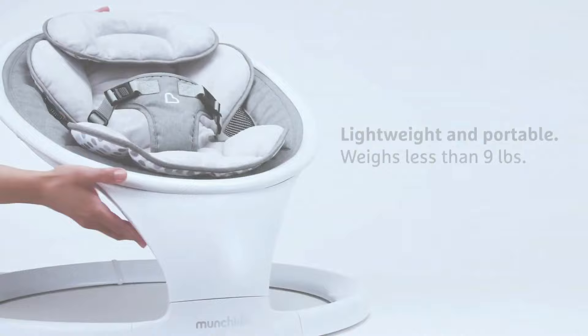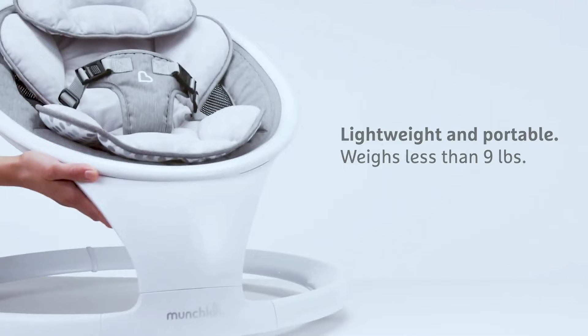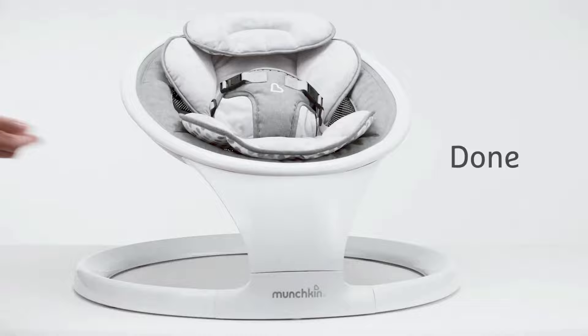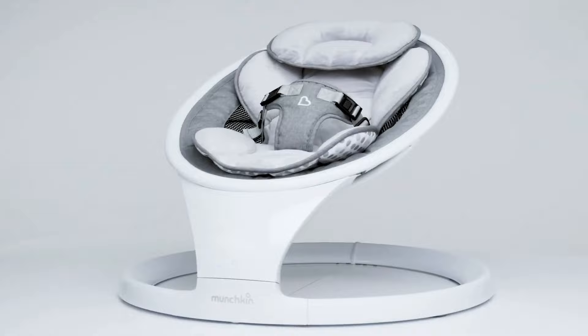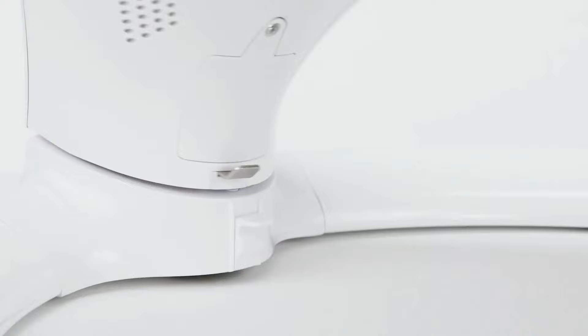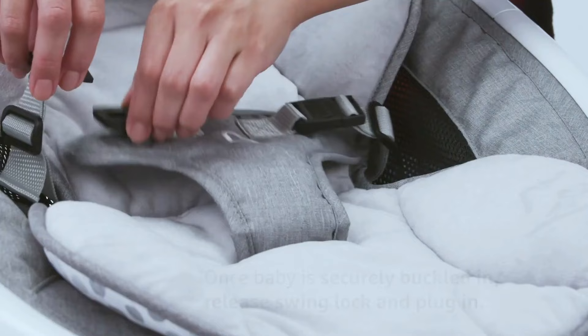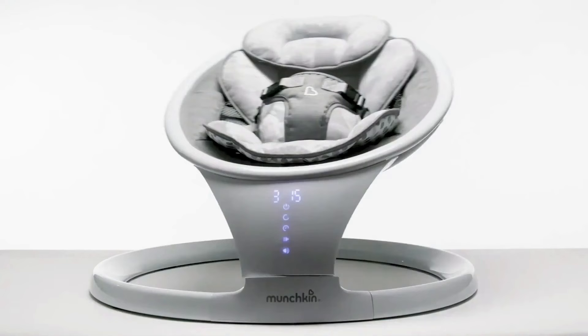Munchkin markets this swing as lightweight and portable, owing to the lightweight frame and ability to pop off the seat for flat storage. Out of the box, the swing was super easy to assemble — simply attach the seat to the ring base and plug it into a nearby outlet. No screws or other attachments are required. When you want to pop the seat off again for storage, simply push down on the small metal tab behind the control panel and lift up on the seat. Below that metal tab there is a white locking switch to lock out the swivel movement.